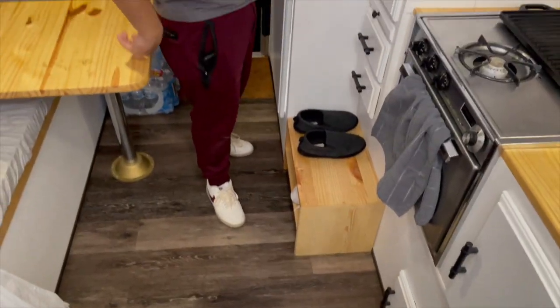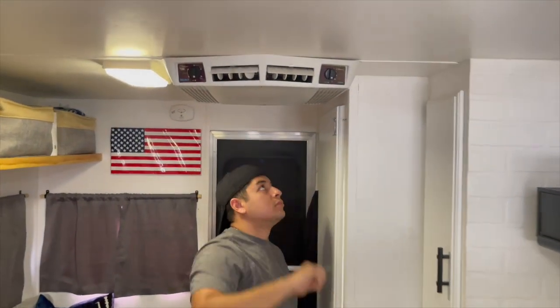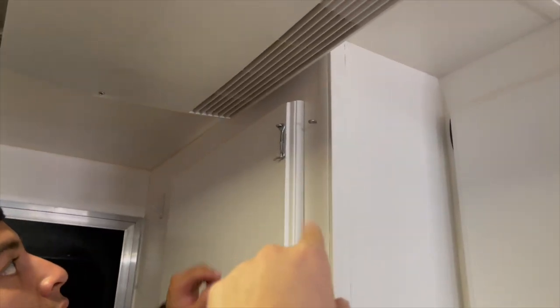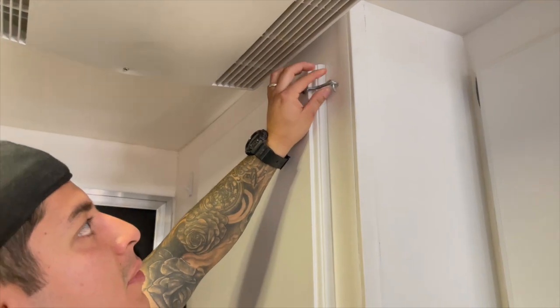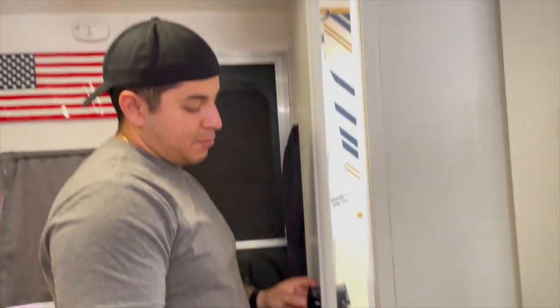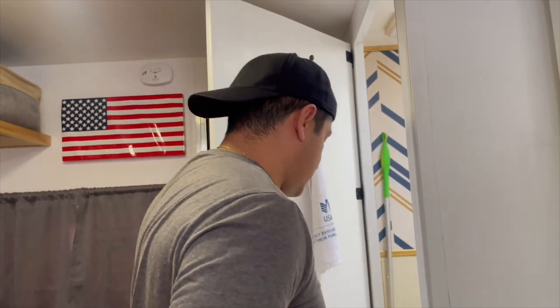I'm obsessed with the floors — they're so nice against the white. We spray painted that vent white and the AC works. There's a lock up there — I put it there because the door kept opening when I was driving. It kept opening because I had a seal that was pushing it open, which actually broke the door. I had to buy a new one. I took the seals off and now it just closes on its own, so the lock is basically useless now.